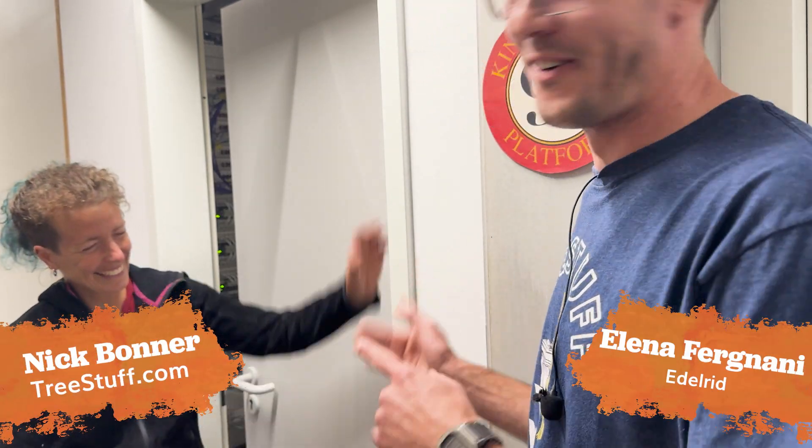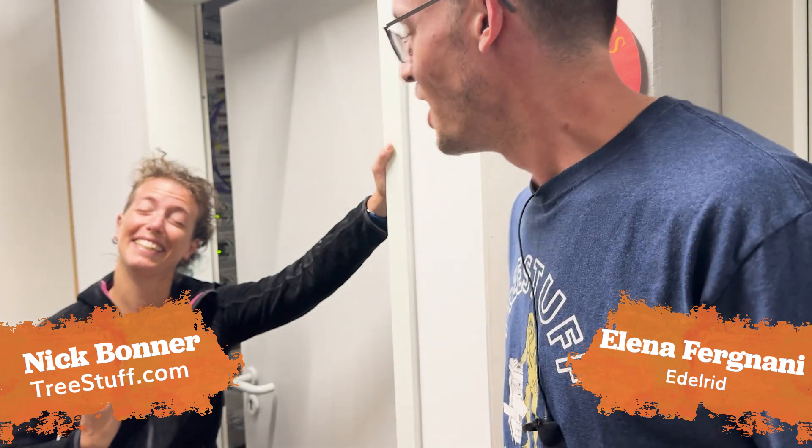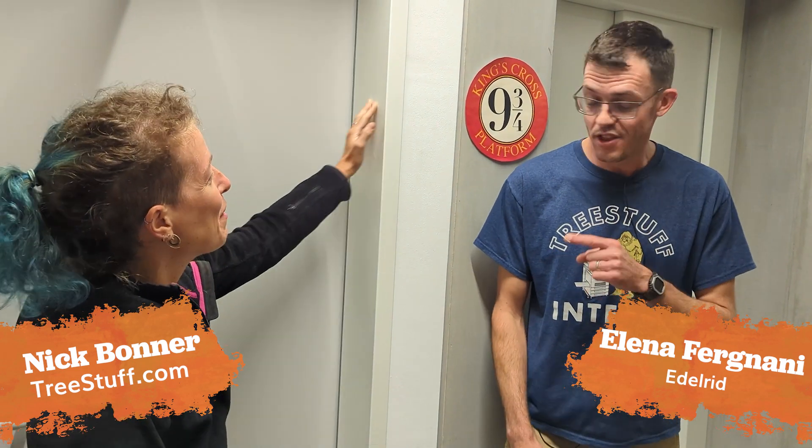Hi, I'm Nick Bonner for treestuff.com and I'm here with Elena. That was our third take. This is Edelrid's 3D printing lab. Let's take a look.